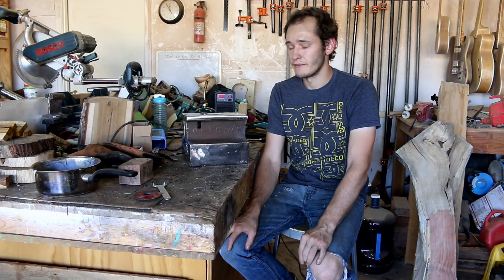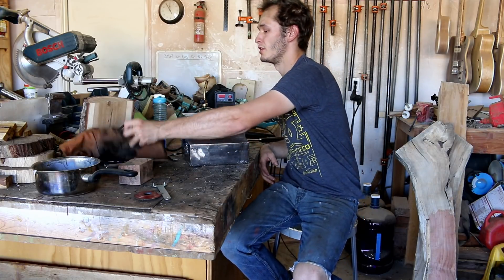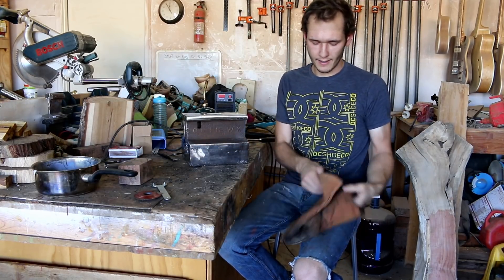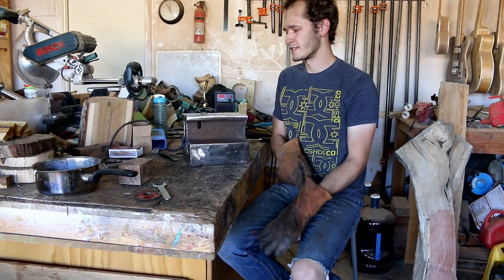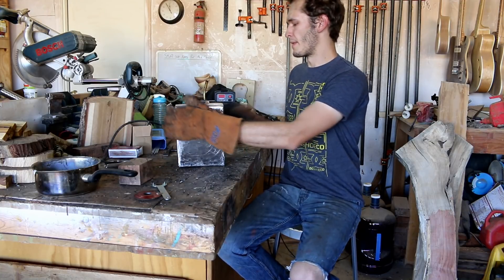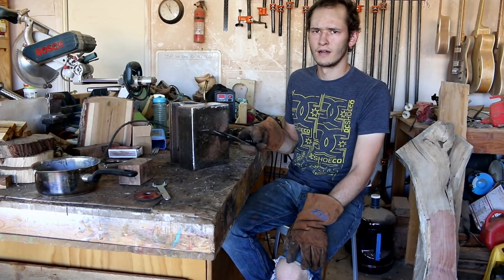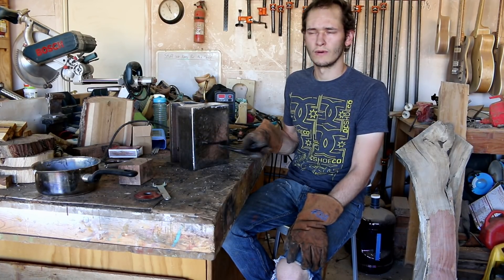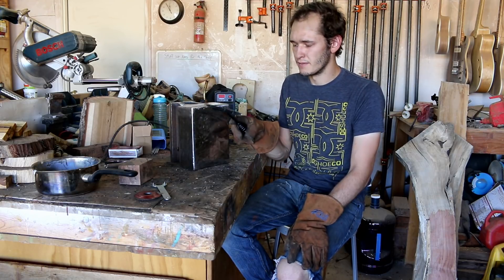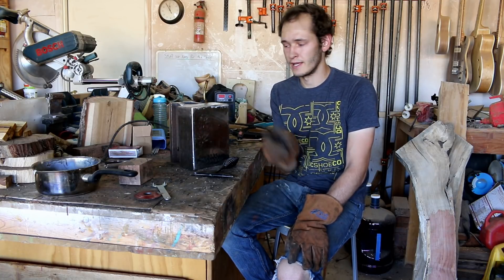I still have a couple things left to weld onto it and then grind it down, and then that'll be done. After that, we will melt the lead inside and add some more, because I'm pretty sure there's a small cavern — it's a bit cavernous inside the base. You can kind of hear it. So I need to melt this down, it'll free up some space — I'm not sure how much — hopefully enough so I can pour the rest of my lead in.